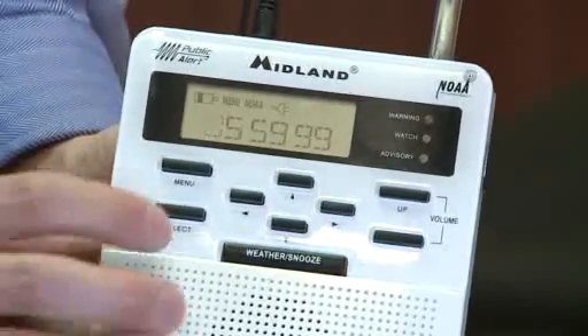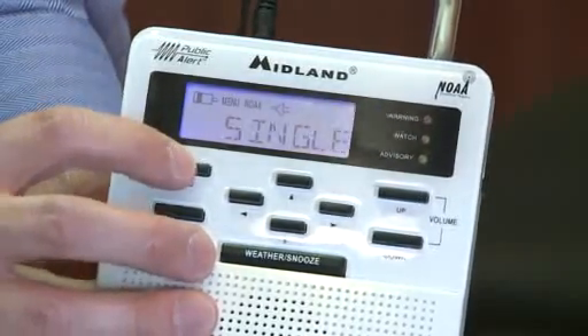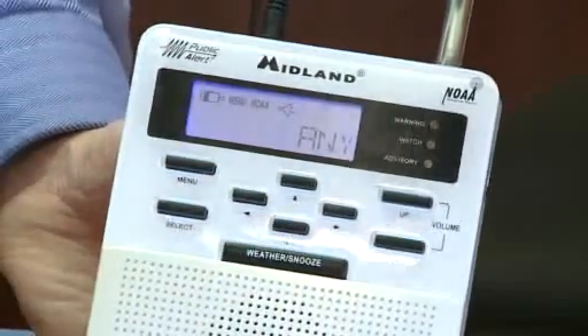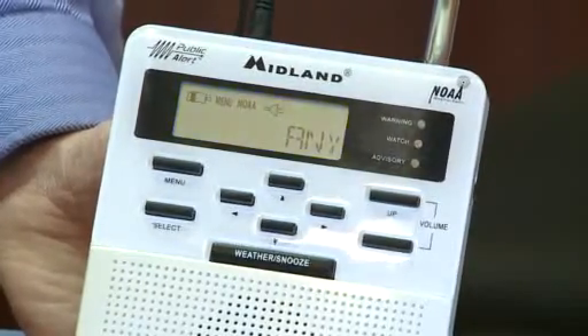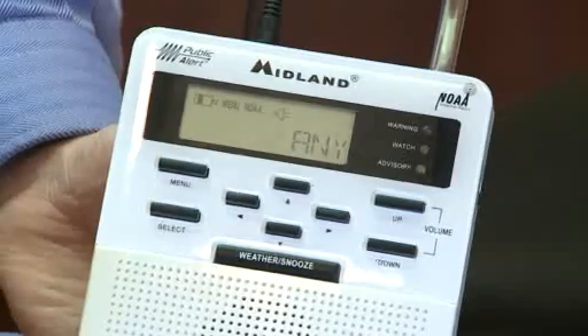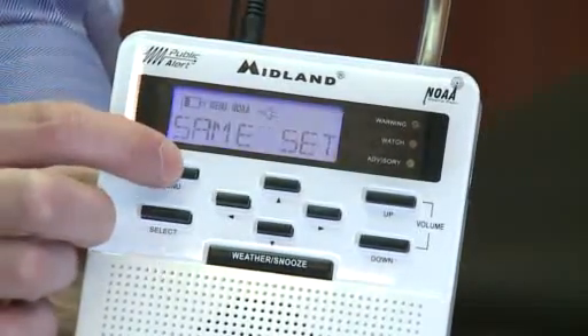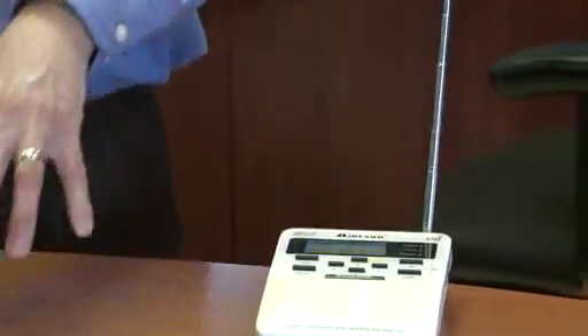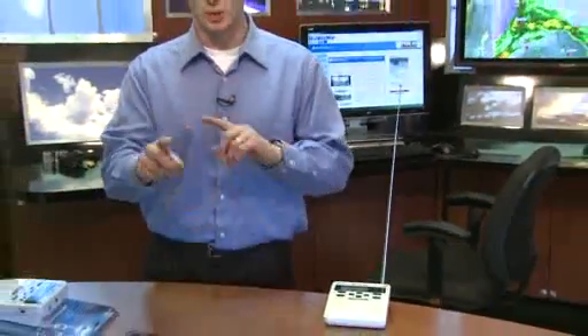For this weather radio specifically, let's go back to menu. We're just going to leave that at any so that we can be alerted to any watches and warnings in the surrounding area as well. So we showed you how to program the frequency to get your weather radio working and how to program the SAME set. Running through this once or twice, you should be able to figure everything out including how to program the time — just hit the menu option, scroll through with the arrows to the option you want, and hit the select button. Again, a great tool to have during severe weather. You can pick these up at a discounted price at all Walgreens in southeastern Wisconsin through June.